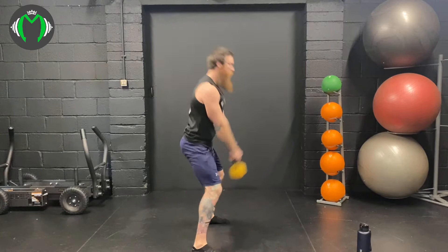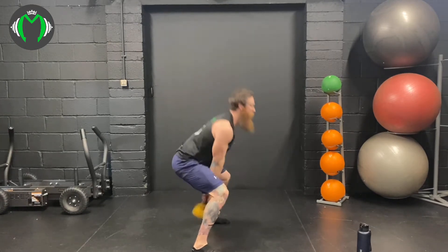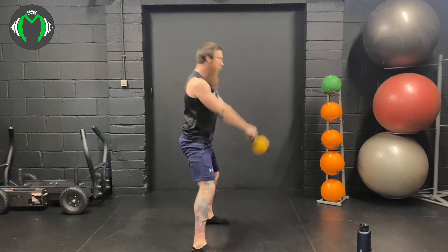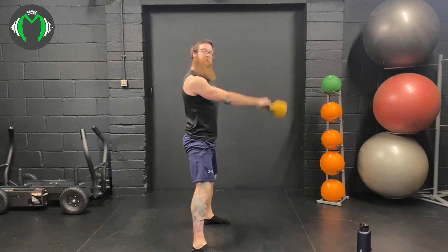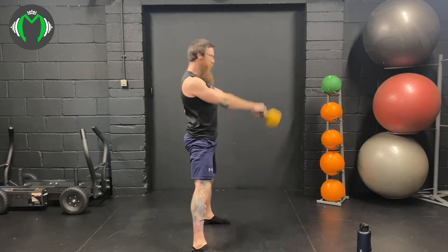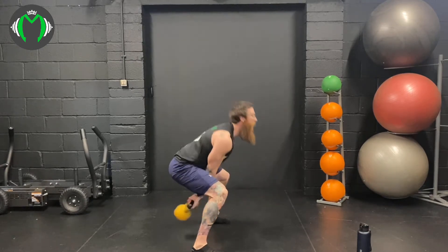15 swings. Squeeze the glutes, straight back, tight core. Counting up through 10, 11, 12, 13, 14, and 15.